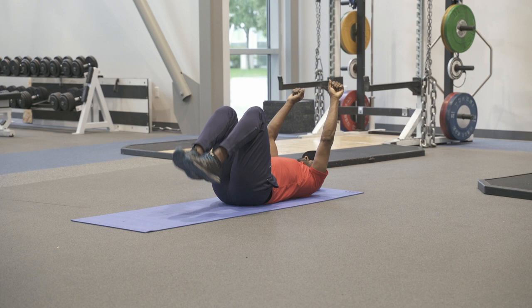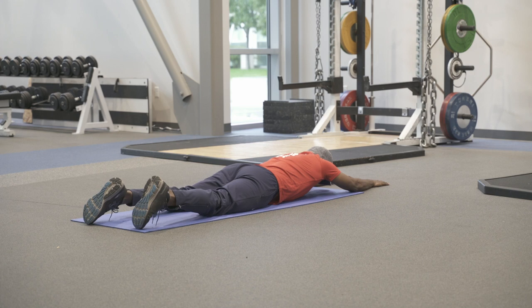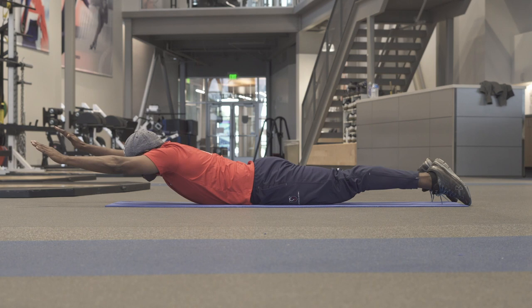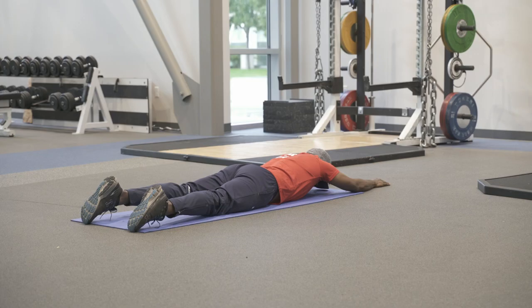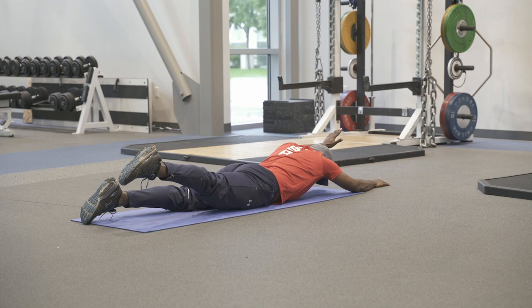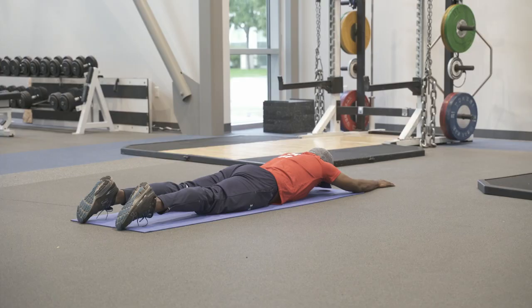Doing about 10 on each side, then rolling over onto your stomach. In this prone position, do a superman. The easiest version is just lifting your arms up off the ground, maybe a little bit of your chest. As you get stronger, you can progress to lifting your arms and your legs off the ground. Different variations include doing opposite arm, opposite leg. All of this looks to increase activation and strength in your low back — about 10 reps, holding for one to two seconds, activating that whole posterior chain.